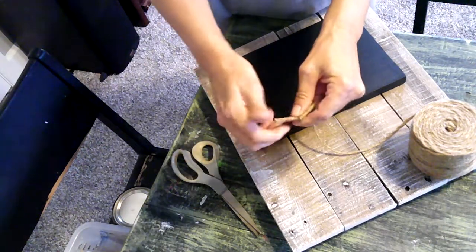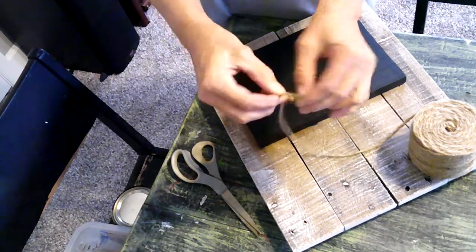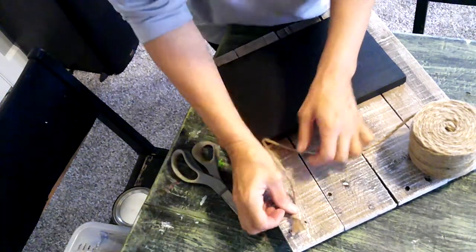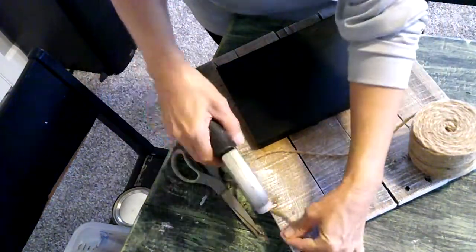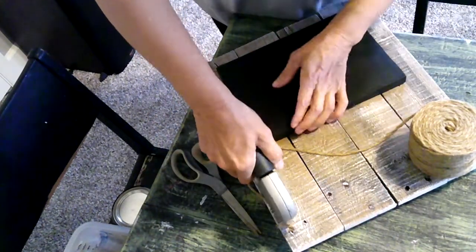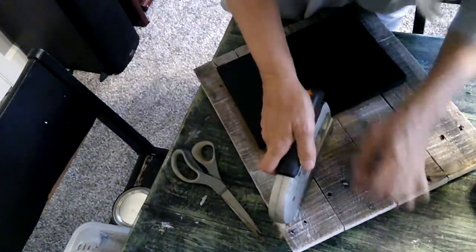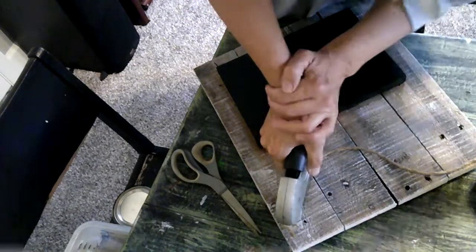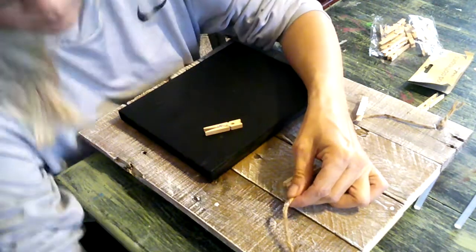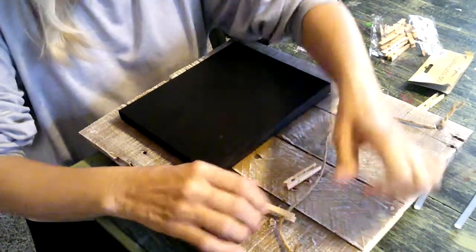Now it's time to add the twine. I cut a piece of twine at 15 inches, tied a knot at each end, and then stapled them in place. Once that was secure, I just hot glued some clothespins that I had gotten from the dollar store.